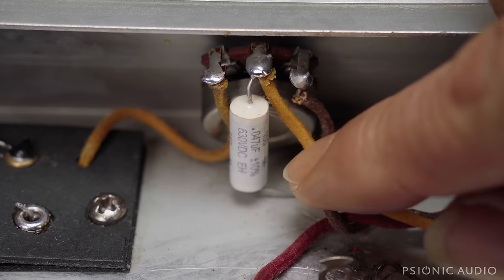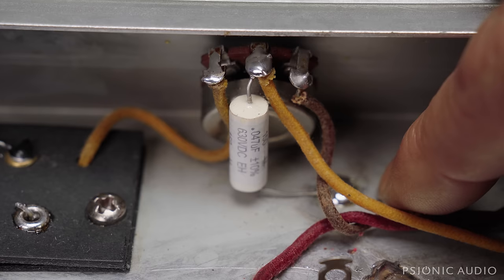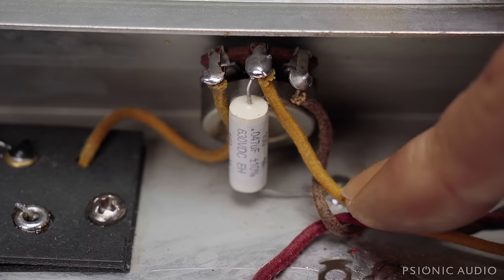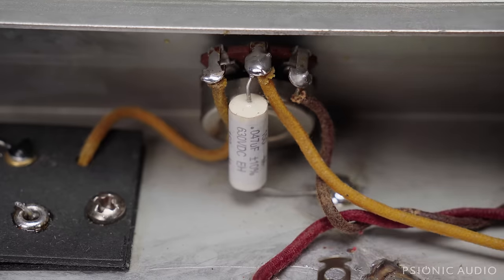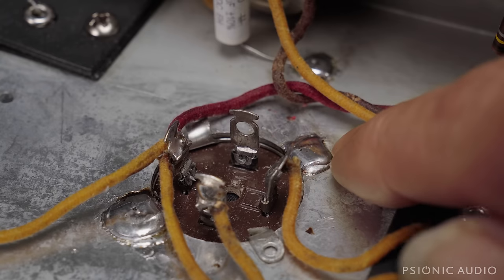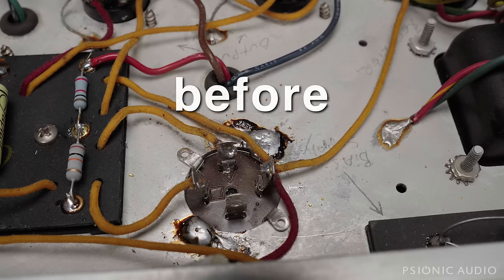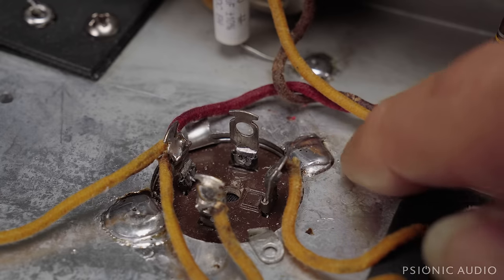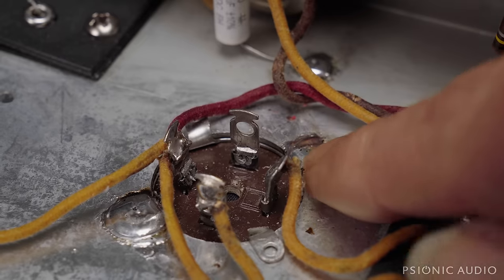I haven't spoken to the owner yet. We may put a Jupiter here to match the other Jupiters in the amp instead of this Mallory, but electronically this Mallory is just fine — it'd just be a cosmetic thing. I removed the old solder on this cap because it was all kinds of sludge mixed in with so much old flux — just wasn't a good connection. So I got it all removed, cleaned up, and re-soldered. It's a good mechanical connection and a good solder joint now.